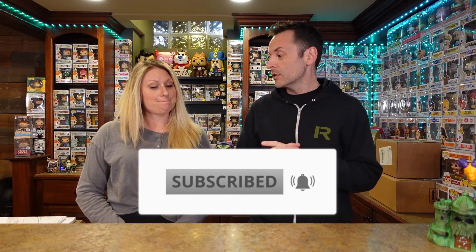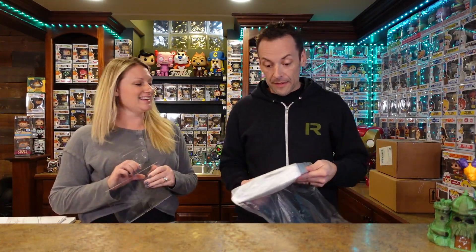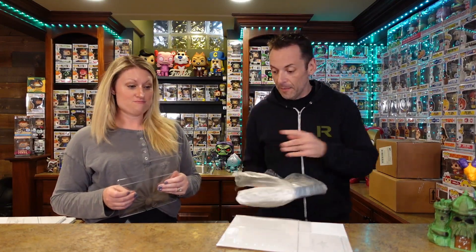Before we get started, we got something from Vaulted Vinyl. They actually reached out and wanted to send us some stuff - they didn't even ask us to do a video or anything like that, but we figured we'd show a couple of these off. I've been wanting to get some of the oversized protectors for a while, so when they reached out I was super happy to try them. They also sent us a 20-pack of their protectors, which we've actually used before.